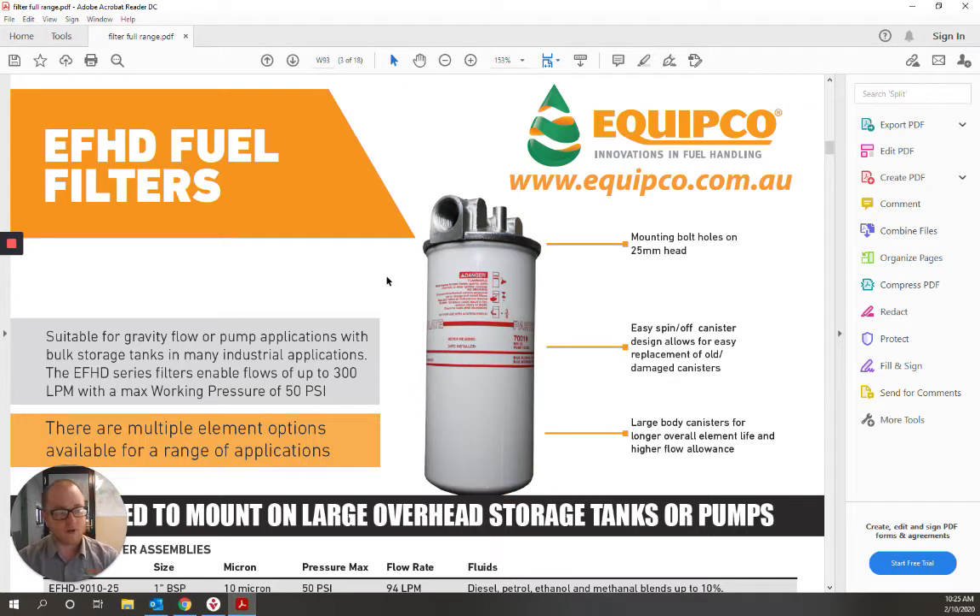With the basic spin-on, spin-off design, replacing filters is an easy job. All replacement filters also come with a replacement sealing o-ring.